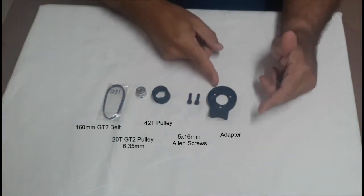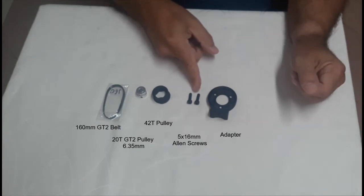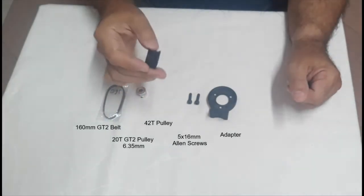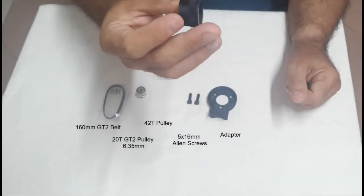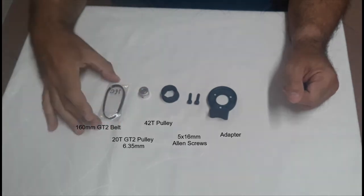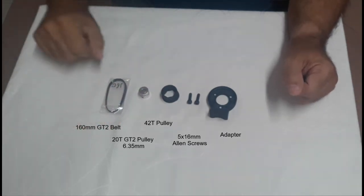This is the adapter, the screws, the 42 teeth pulley, the 20 teeth pulley, and the 160mm GT2 belt.